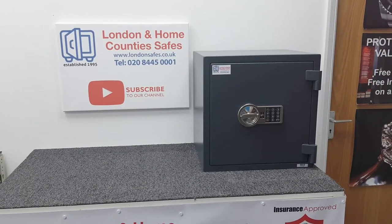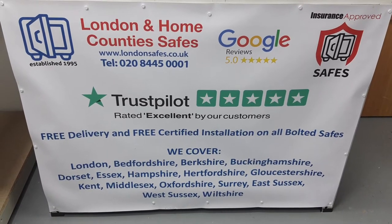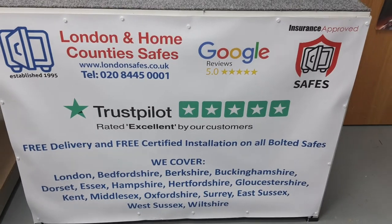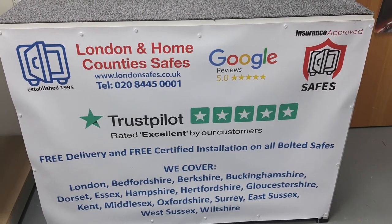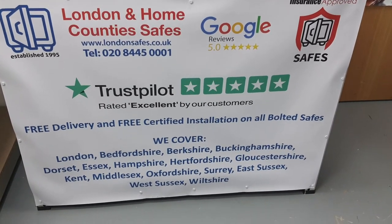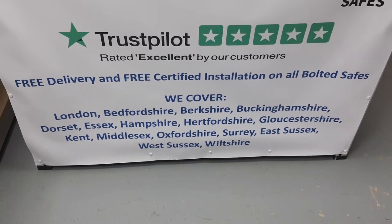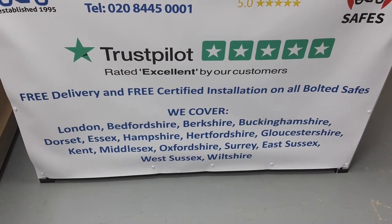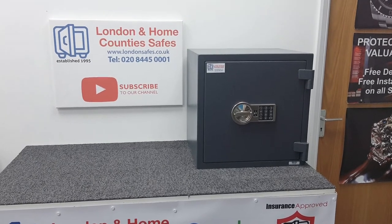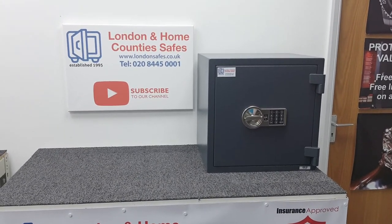A quick word on our service: we're London and Home Counties Safes, rated excellent on Trustpilot and Google. We offer free delivery and free installation — a one-size-fits-all approach. Unlike competitors who subcontract installations, it's our own vetted employees — sometimes even me — who come to install your safe. We cover approximately a 90-mile radius from our headquarters in Hatfield, Hertfordshire. Your safe is delivered in an unmarked or disguised van so your neighbours won't know what we're there for.